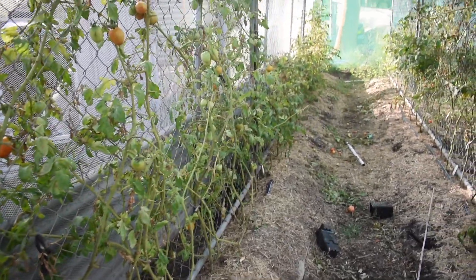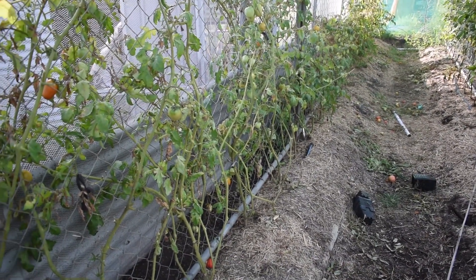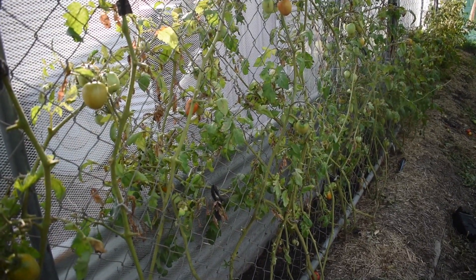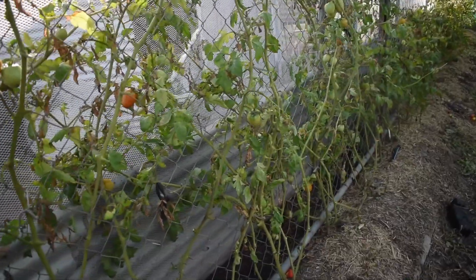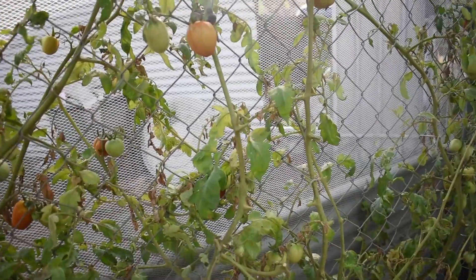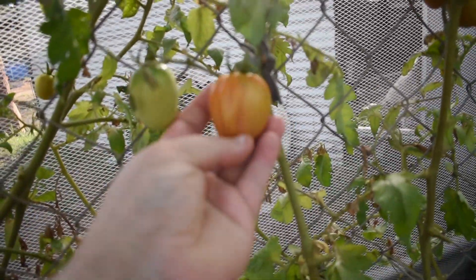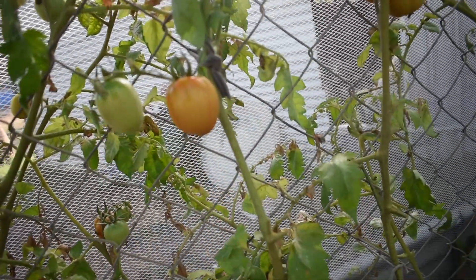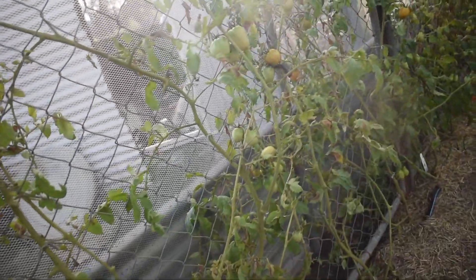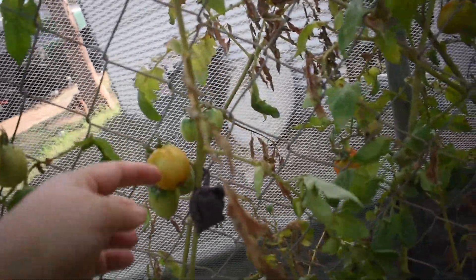This side here is my determinate slash paste tomatoes, though the Romas seem to have taken off quite tall. I would probably grow them again — they're a much better producer than some of the other paste tomatoes, and I haven't had too many problems with blossom end rot. They ripen up nicely and they're a nice versatile tomato — they can be eaten fresh or used as paste tomatoes. They're ripening up in nice little clusters.